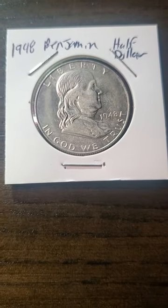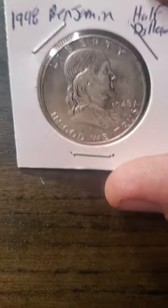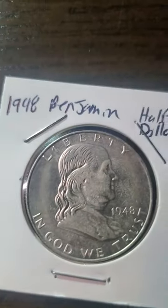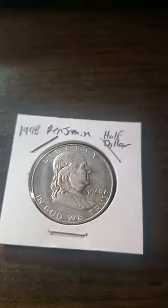Hello, my YouTube fam! Glad I found a nice coin that will interest you guys. That's right, we got a 1948 Benjamin Franklin half dollar. Now let's check this bad boy out under the microscope and give you the widescreen view if we can.